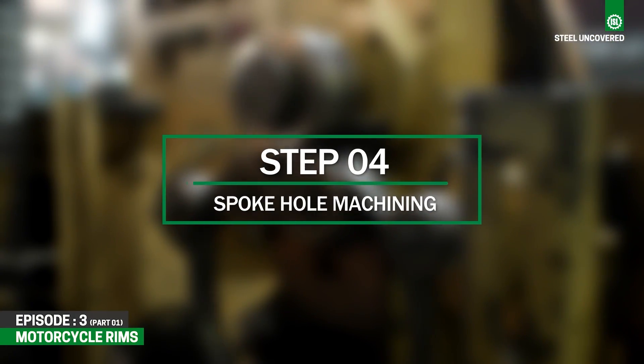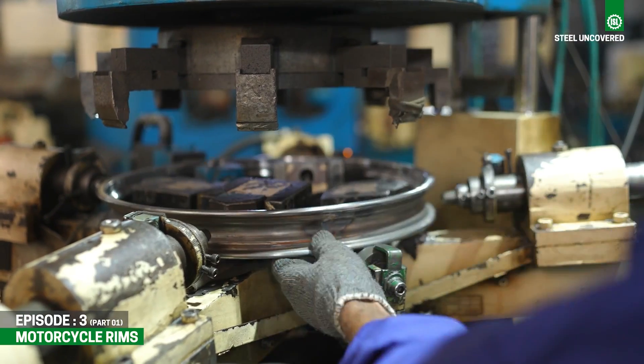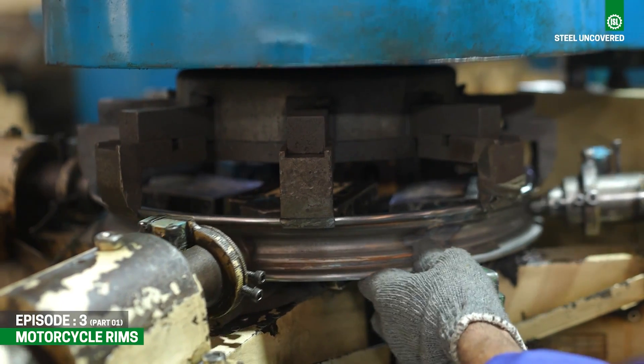Step 4: Spoke Hole Machining. After rolling, the rim undergoes machining processes to create the spoke holes.